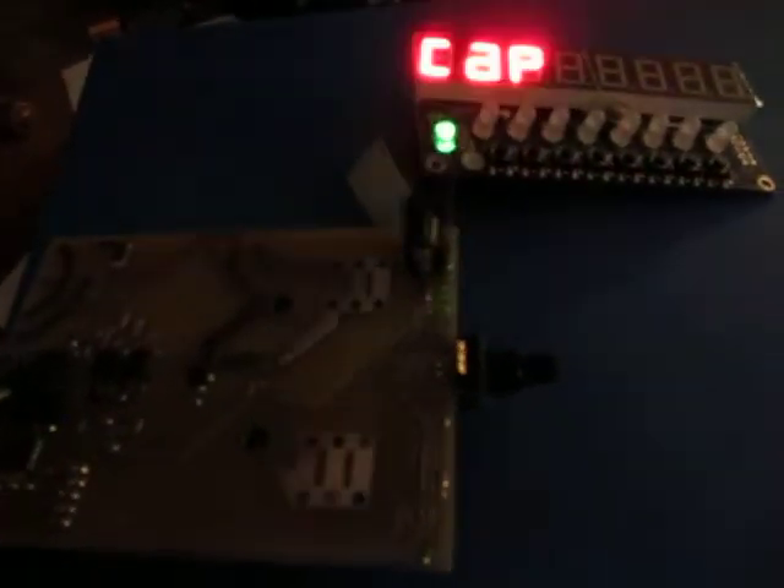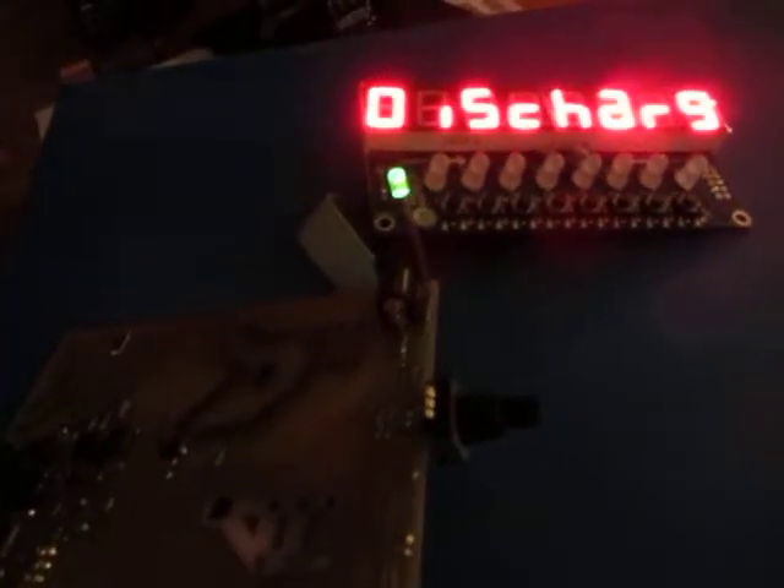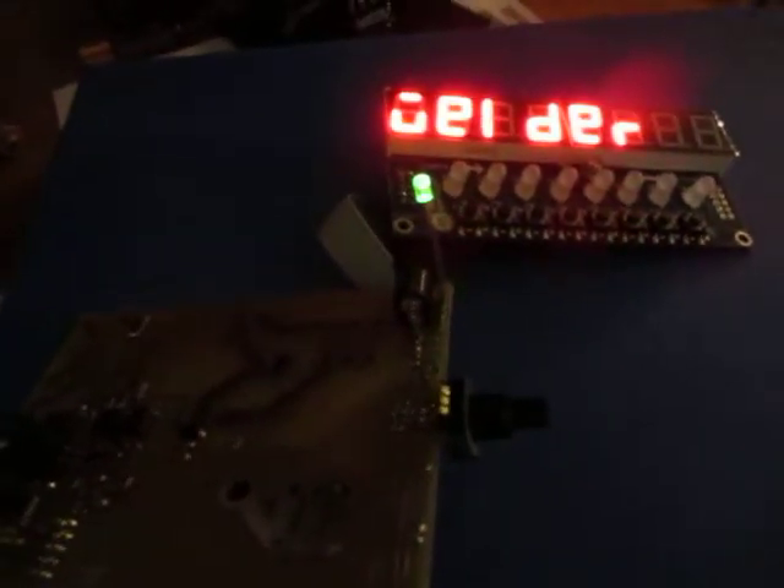This is an update on the capacitive discharge welder board. It's based around an Arduino type circuit with an Atmel 328 driving a TM1638 display.